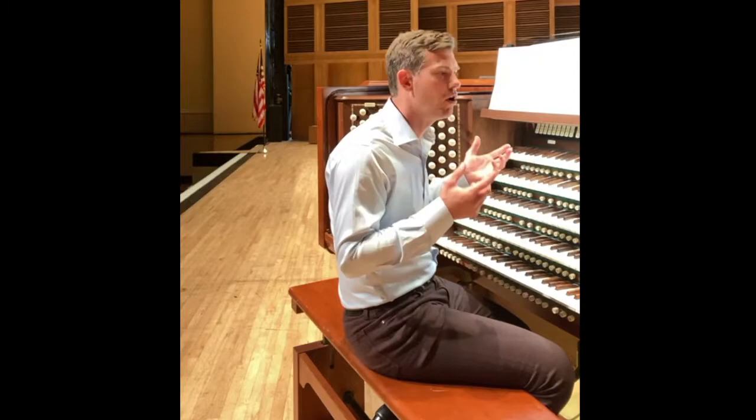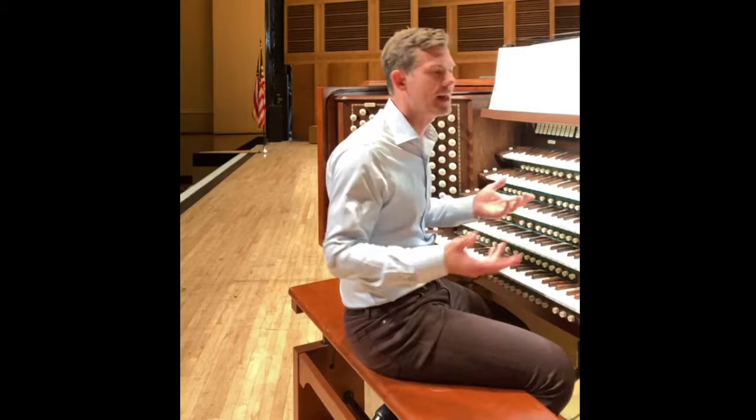It gives us some challenges as organists because we're always trying to make arrangements of orchestral pieces, pieces for bands, and also pieces for solo instruments for the piano or the harpsichord. But this piece is of course for more instruments than just one player.